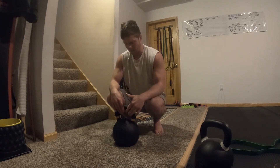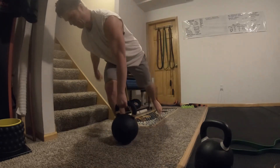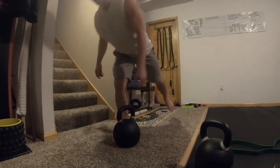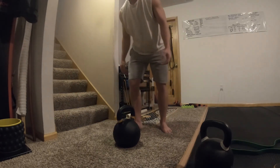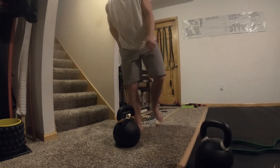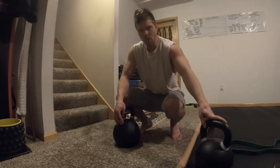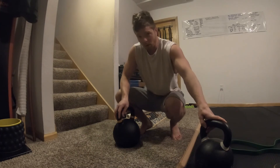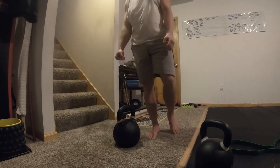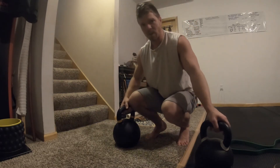You can do single-leg deadlifts with it, though it's a little difficult because you're offset-loaded, which works the hips a little bit more. I usually do single-leg deadlifts with two 88-pounders - that's 70 pounds more than this - but since I've got two of them they balance me nicely and don't pull me off center, so it's almost easier than doing it with just this one.